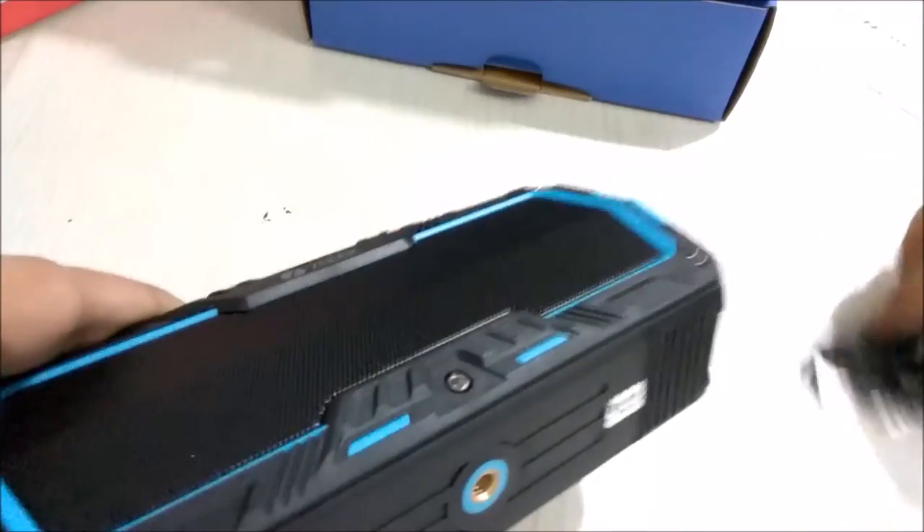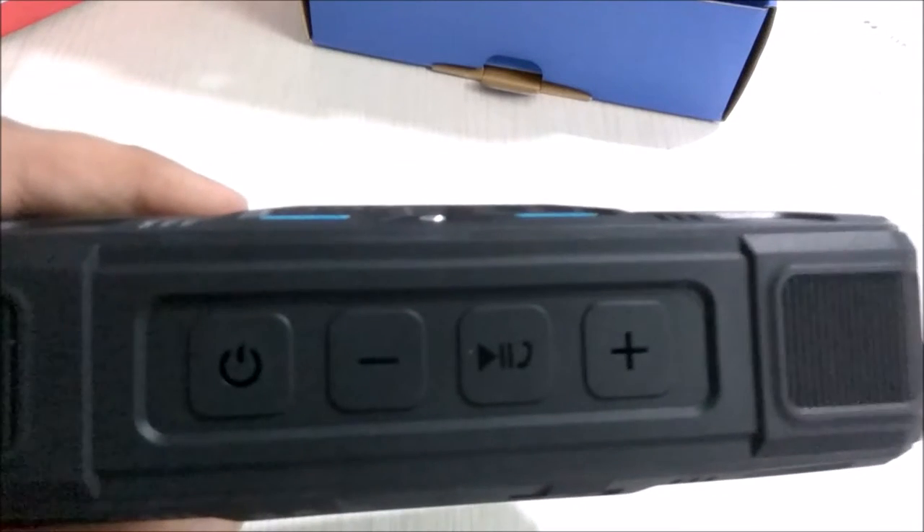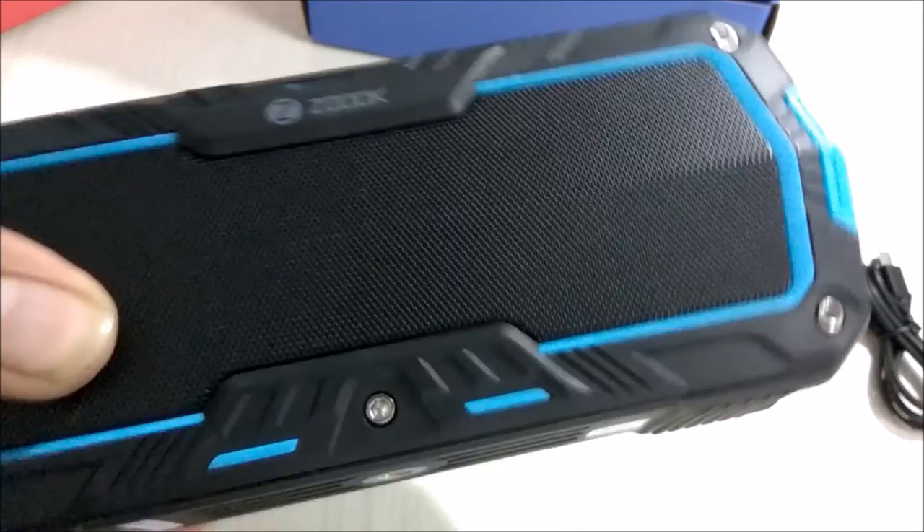This is the speaker. It has a very nice design with black and blue color on top. There are four buttons: a power button, volume minus, volume plus, and a button to answer calls. Down there you get a tripod mount so that you can mount it on a tripod.